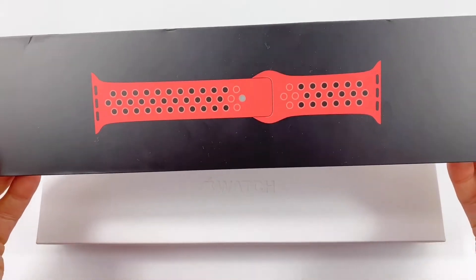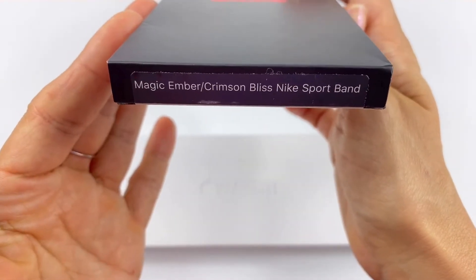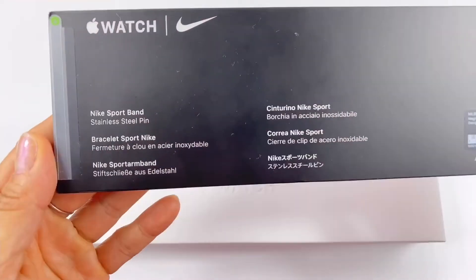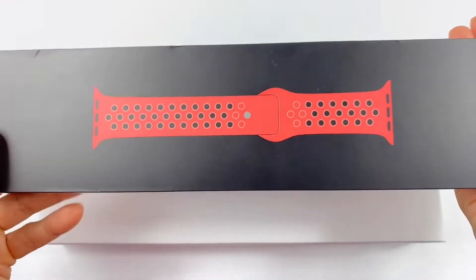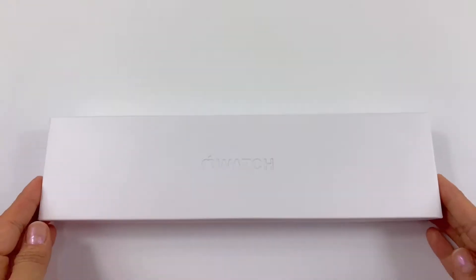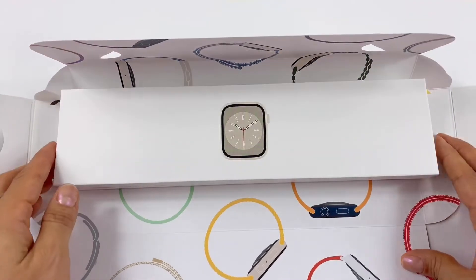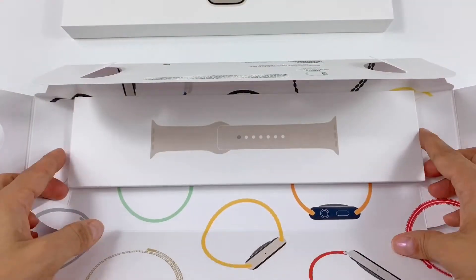This is a Nike band called Magic Ember Crimson Blitz. I got both on Best Buy, by the way, and this one is from 2021. One thing about the boxes — they don't come with a plastic wrap anymore, just so you know. And the color I got is the Starlight watch and the Starlight band.